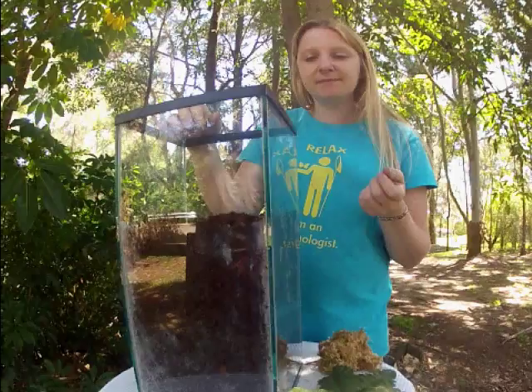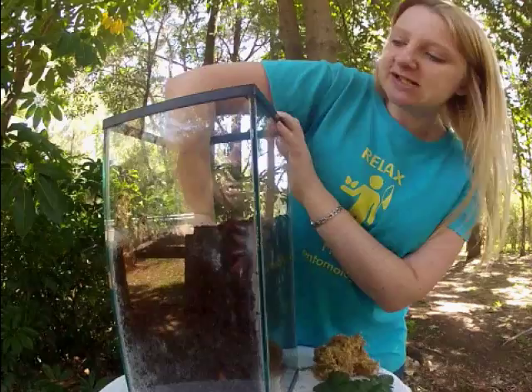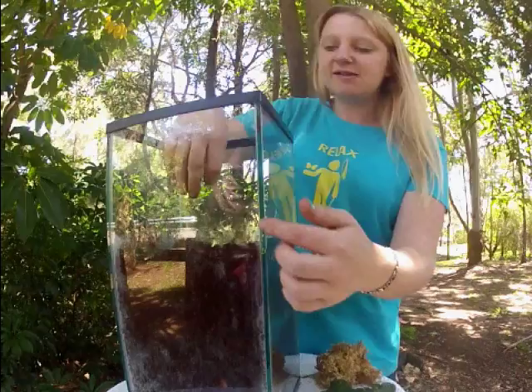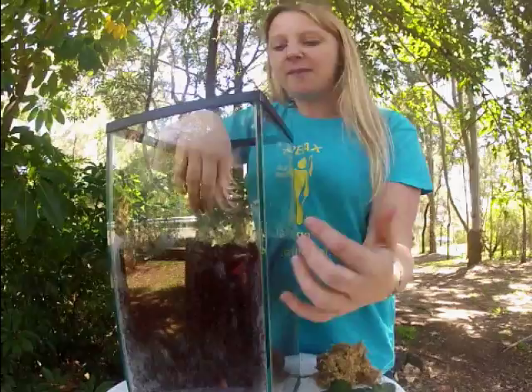We've put our coco peat inside the enclosure — it's still a little bit warm so we'd wait for it to cool down completely before adding our tarantula. Just push it down so that it's fairly firm. Put as much substrate in there as you can, but keep in mind you don't want the tarantula to be able to touch the substrate and the lid at the same time, because they can actually push the lid to get out. We've got about 25 centimeters in there. Push it down, because if the tarantula wants to dig a burrow that'll make it a lot easier.